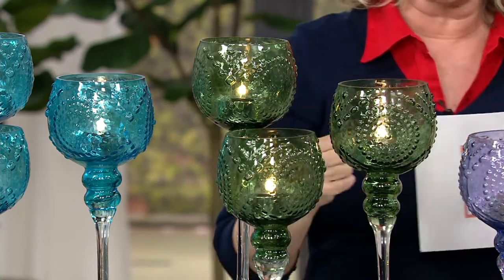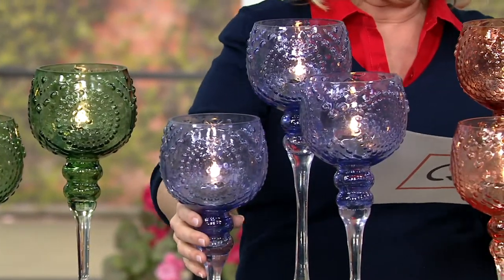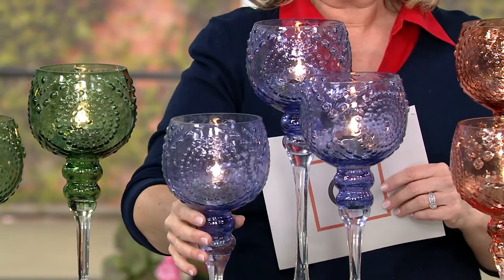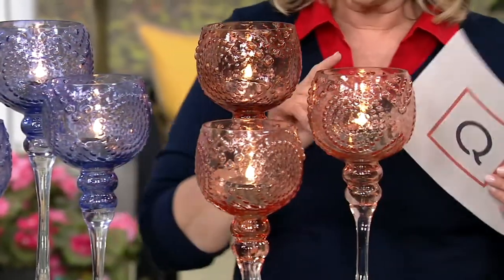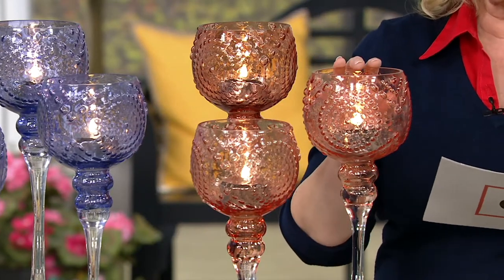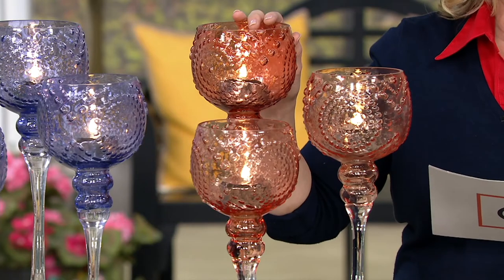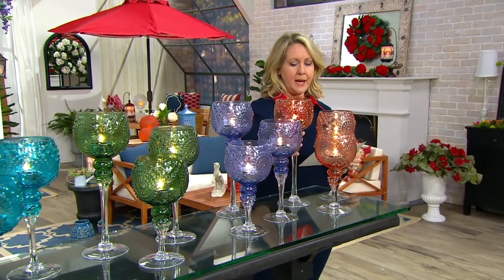Here is the green — that is a beautiful, deeper sage green is the way I would describe it. Look at the purple — that purple is beautiful. And then here is the blush. You get all three. The shortest one is 10 inches, the next one is 12 inches, and the tallest one is 14 inches. These all stand on big bases.